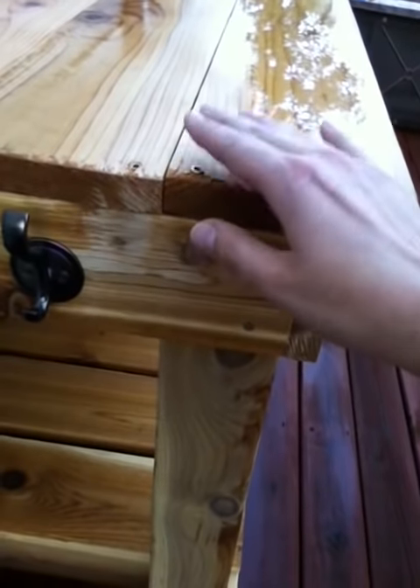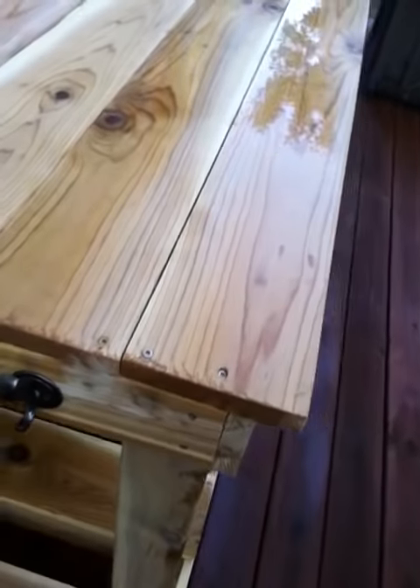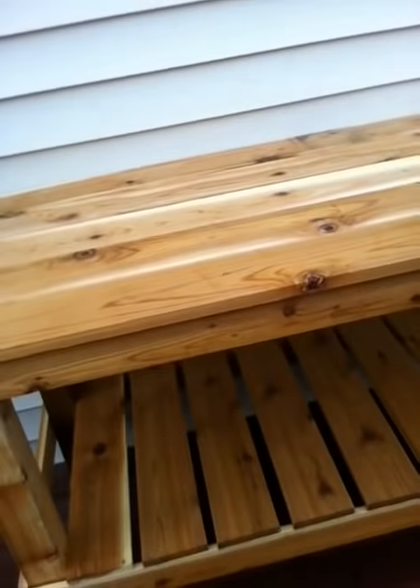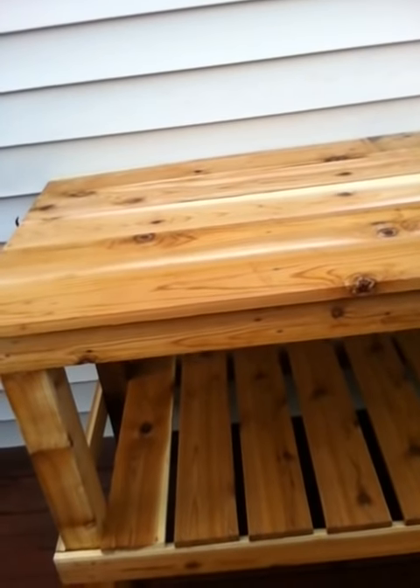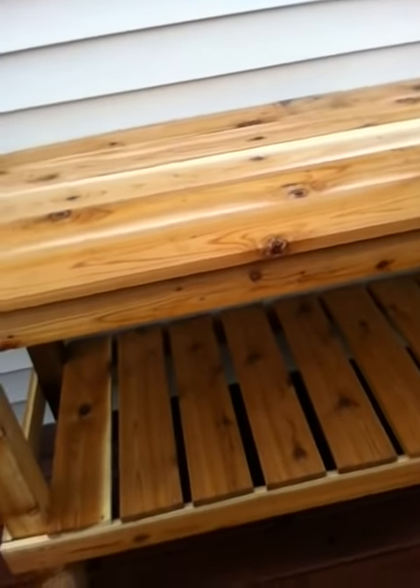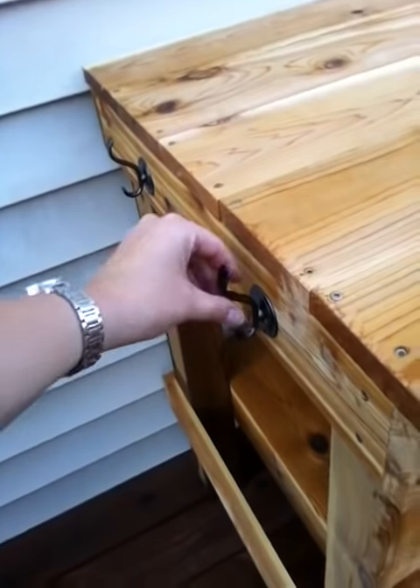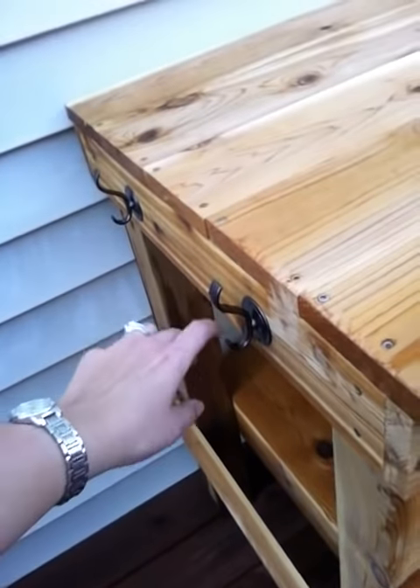That's about it — that is the table, and we couldn't be more pleased with how it came out. You can see the hooks there. I don't know exactly what I'm going to use them for, but I thought they'd be fun because they look like the Pottery Barn version.